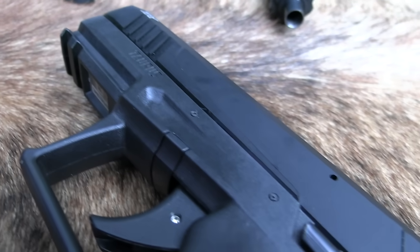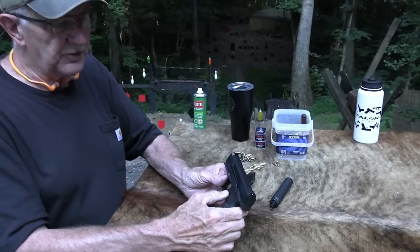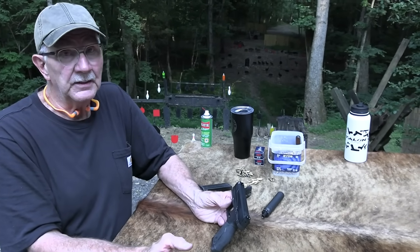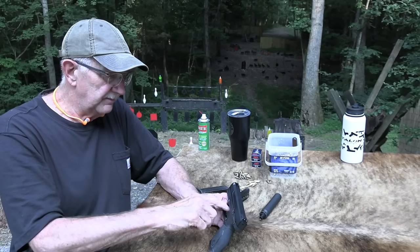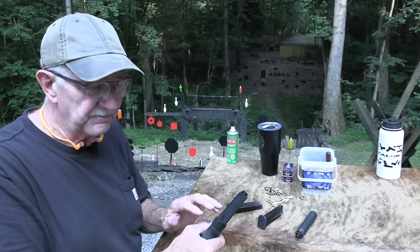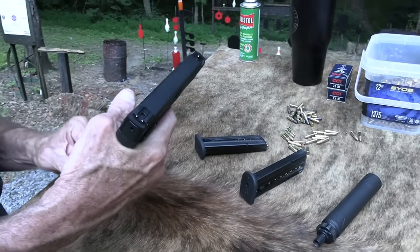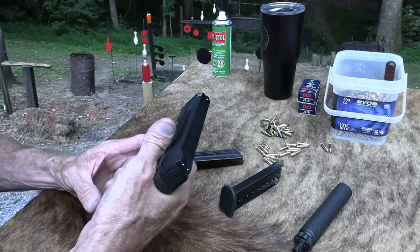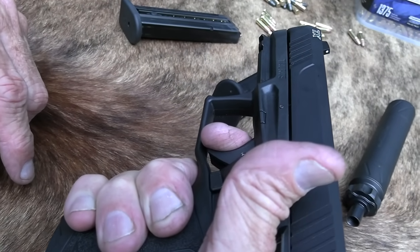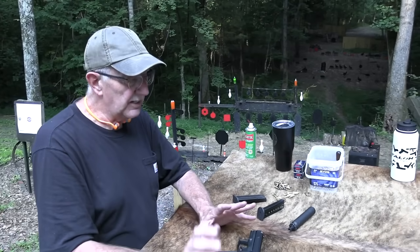It doesn't have that extra piece on it, but yet it still has a block in there and then on the striker. And it feels good — that's what we're most concerned about. It has some take-up, and it comes back to a wall — a very distinct wall right there — and then click. I like it. And a short reset. I kind of sure really like it.